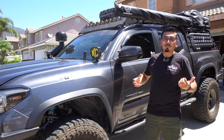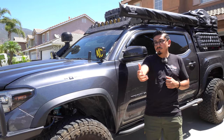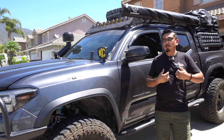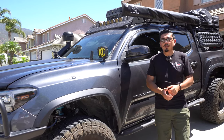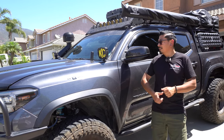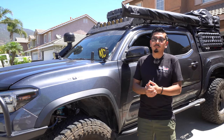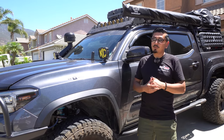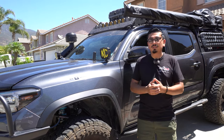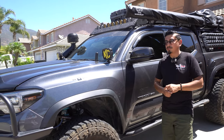That's going to conclude the video. Super simple — literally anybody can do it. It's a good gift idea or even for yourself. If you guys do end up buying these make sure to tag me on Instagram and tag Tacoma Lifestyle — we enjoy seeing you guys post the products that we recommend. Stay tuned because I also picked up a third brake light from them, and it's not just a regular third brake light — it has some cool features. If you enjoyed today's video please make sure to like, comment and subscribe. We'll see you guys next time. Peace.